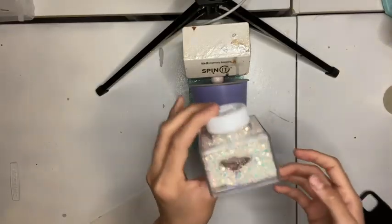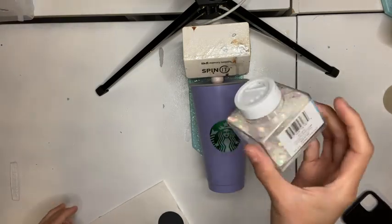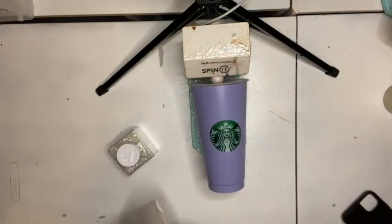So I'm going to start off by glittering my cup. This is the glitter I'm going to be using — it's from the Walmart brand and it's called Snowy Surprise. It's a blend of chunky and fine glitter.